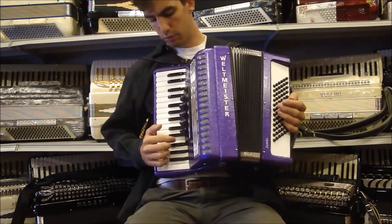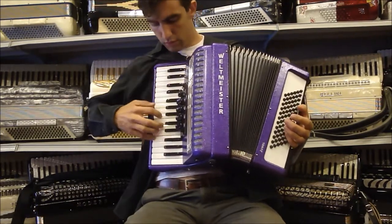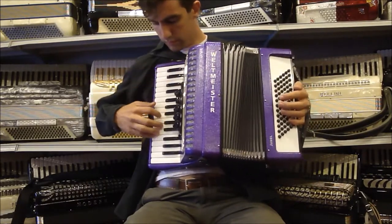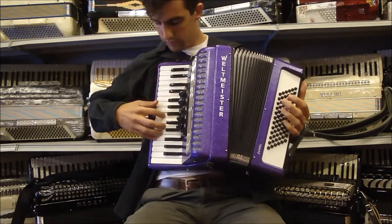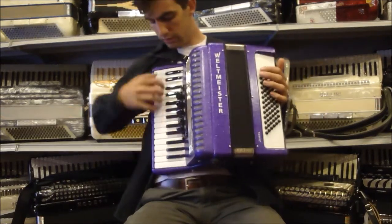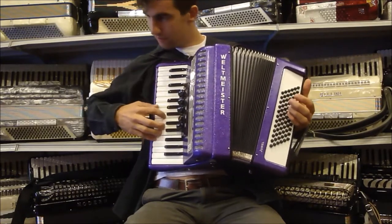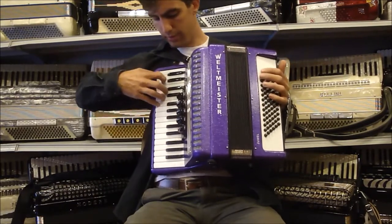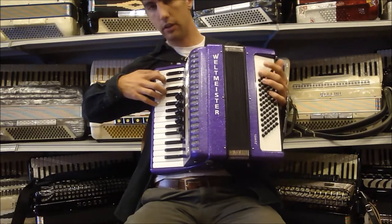We have five register switches here on the right hand. The first one is the bassoon. The next one is the bandoneon. Then we have master in the middle. Our two middle reeds is our musette — that's the fourth register switch. Very nice musette tuning for European styles. Then we have our solo middle reed, our clarinet.